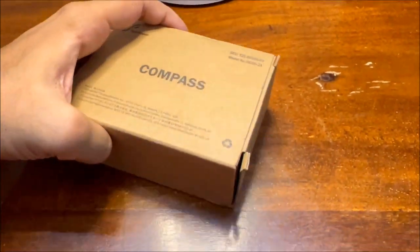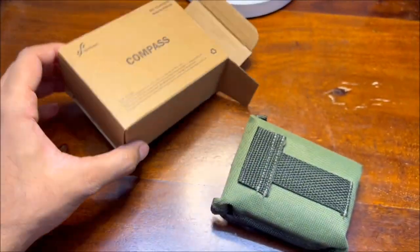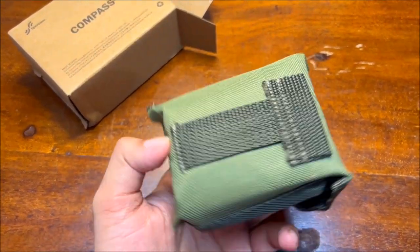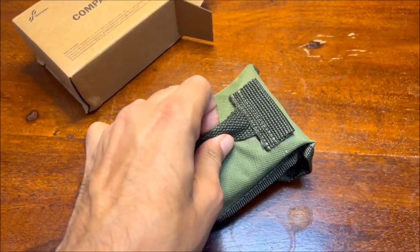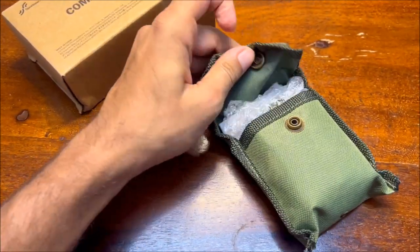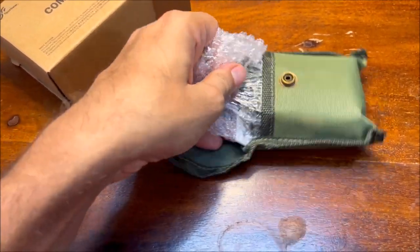Let's quickly open the box and see what's inside. The carrying pouch is made out of dry and rugged fabric to give it a true military feel. For the price, the quality of the pouch is actually very good. The product is also waterproof. When you open the pouch you will get the compass wrapped in bubble wrap and the very important user manual.